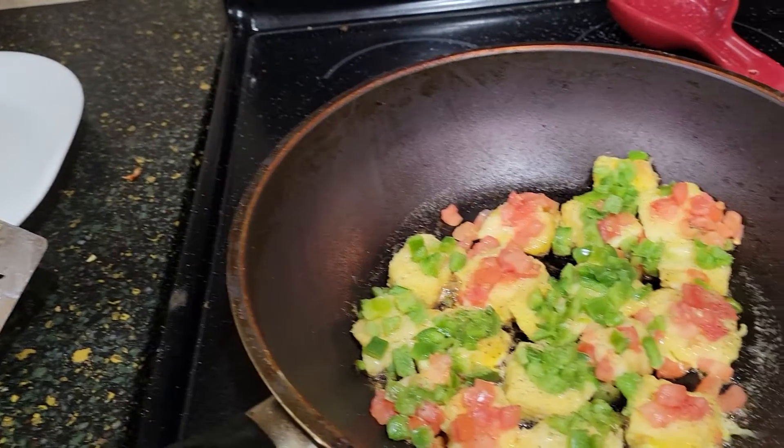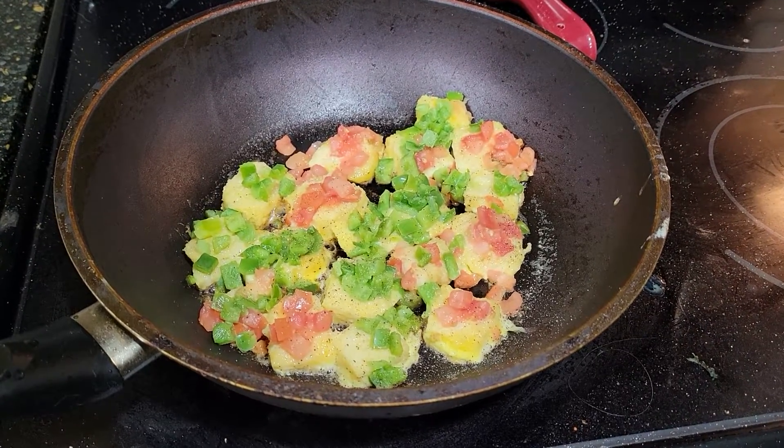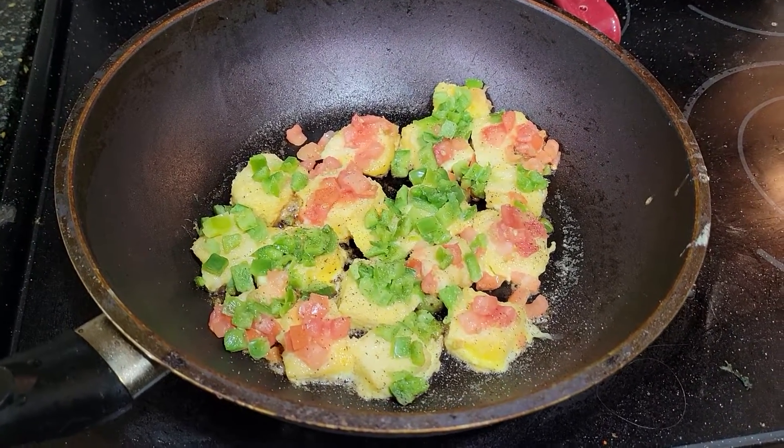So that's about it — a real quickie here. Bye-bye.